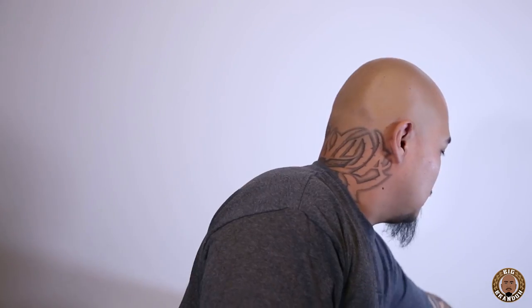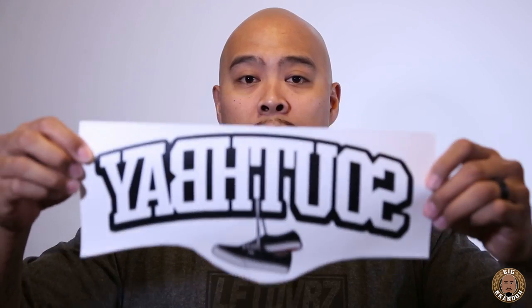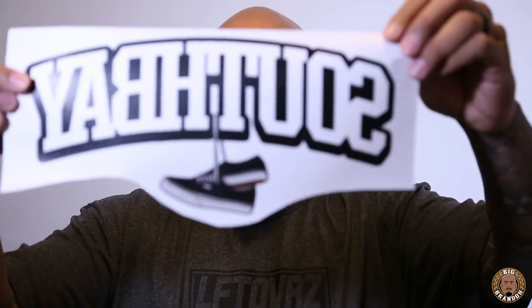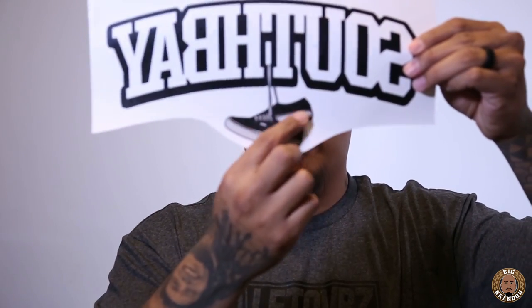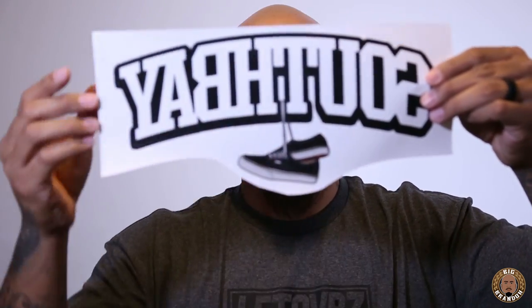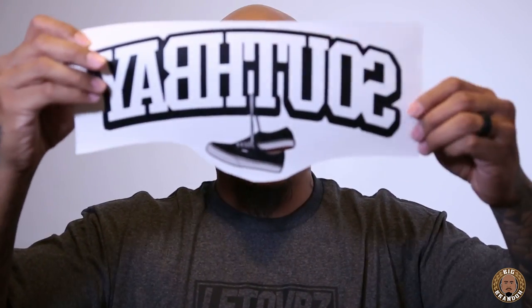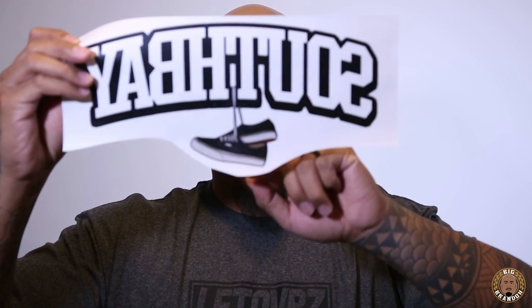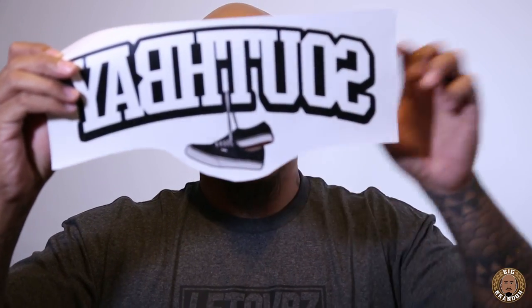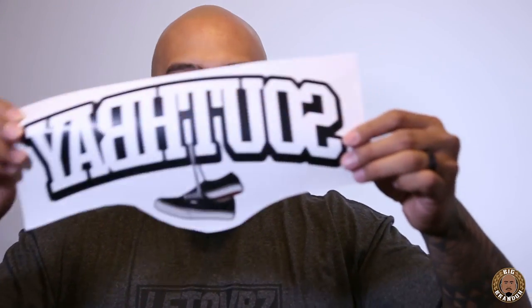Now let me show you a different one. This is for the brand I was doing in the South Bay out here in California. It says South Bay with a pair of Vans on the bottom. The Vans have a lot of detail — the waffle bottom, the tan on the inside, the rubber around here, stitching on the black. There's black, gray, white, gradient gray, and the waffle bottom has about four different browns in it, plus the tan on the inside. There's a lot of colors going on in this one.